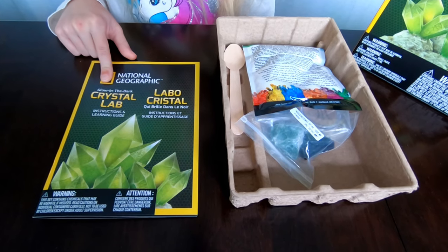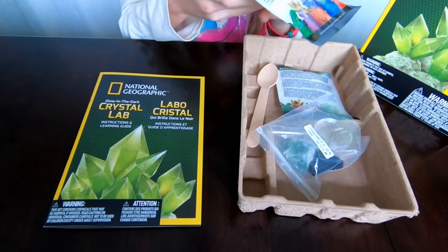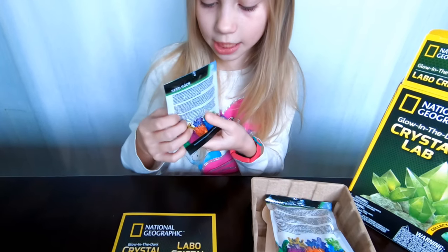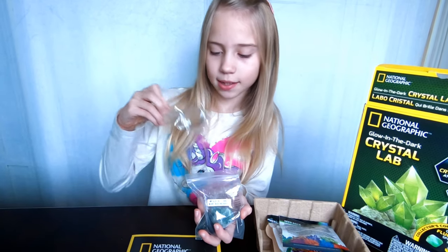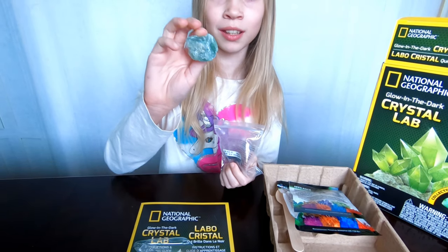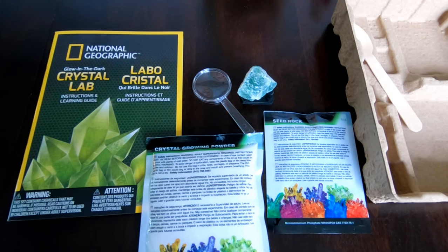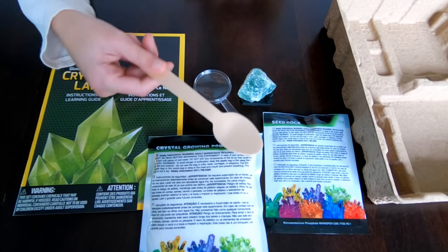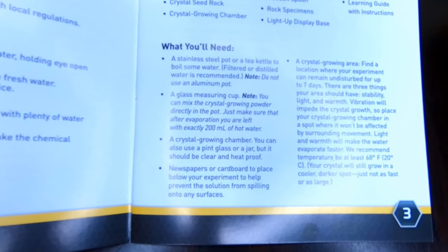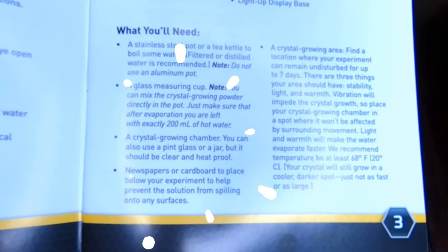Here are the instructions and learning guide. Here we have the crystal growing powder, the seed rock, and a magnifying glass, a fluorite specimen, display sand, and last but not least our wooden spoon. You will also need a stainless steel pot or a tea kettle to boil some water, a glass measuring cup, and a crystal growing chamber.